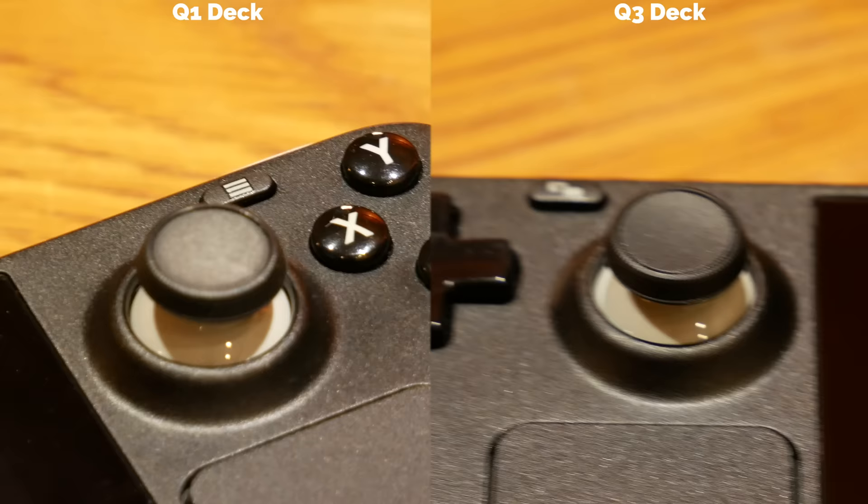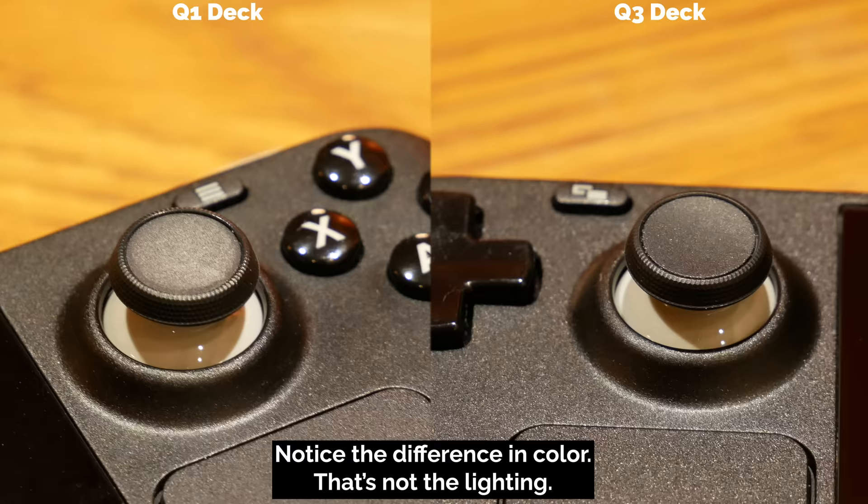Another important improvement I've found is that the original Steam Deck's thumbsticks quickly and kind of grossly accumulated thumbprints, or maybe dead skin — I'm not exactly sure. I'm not the only one who this has happened to either; I've seen other people over on the Steam Deck subreddit that have had this same issue, and it happened right away — as soon as I started touching and using the thumbsticks, I was leaving prints behind. My Q3 Steam Deck's thumbsticks are not collecting thumbprints nearly as badly as the OG Deck's thumbsticks.